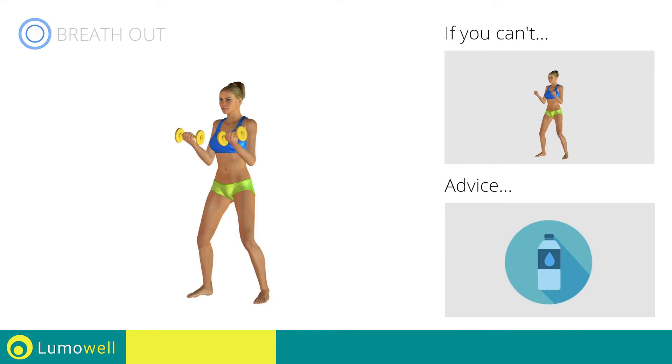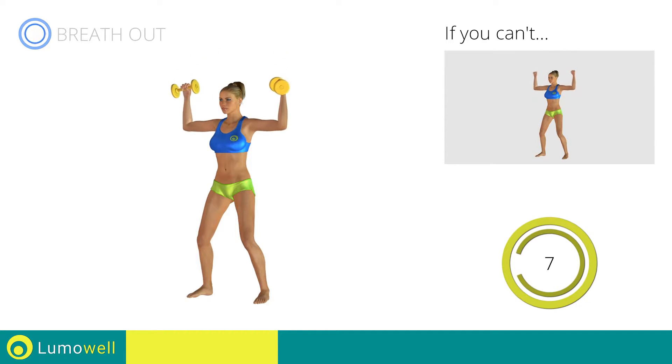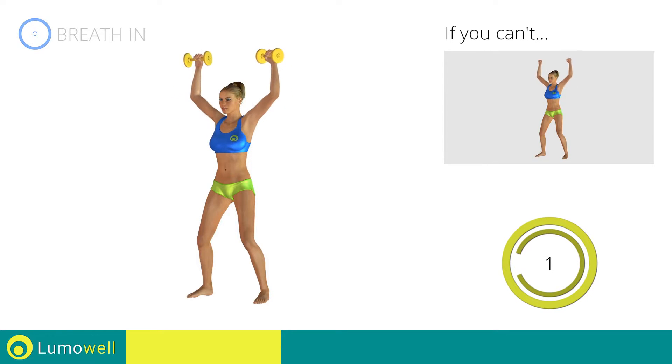You can use water bottles or books as alternatives to the small weights. 5, 4, 3, 2, 1, stop!